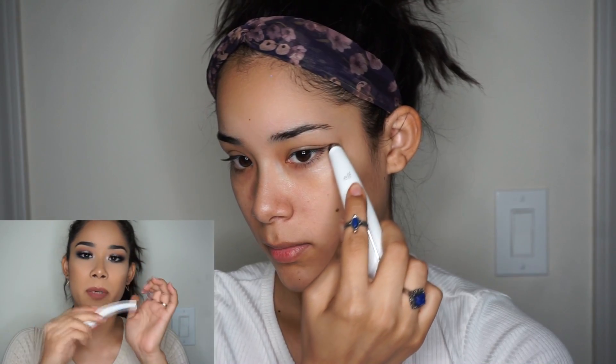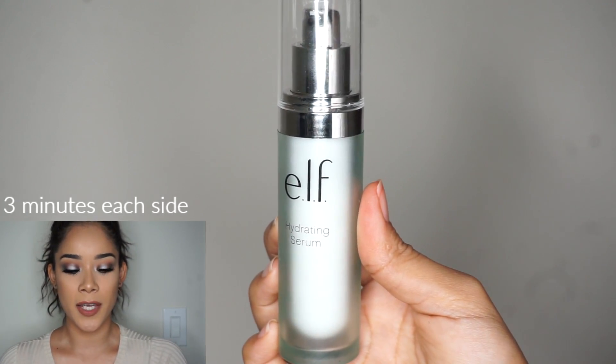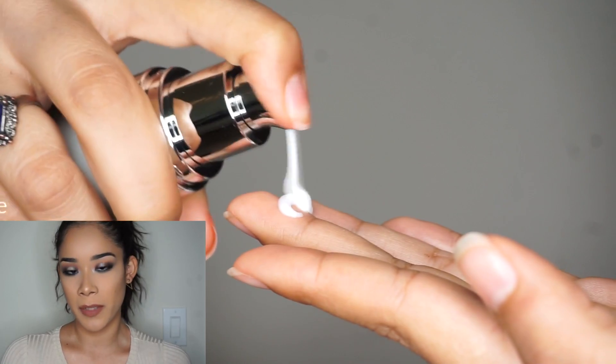I don't want to get any makeup on it. To clean it after every use, just wipe it with a dry towel or tissue and put it away. I keep doing it for about two to three minutes, and after that I use the hydrating serum from elf cosmetics.